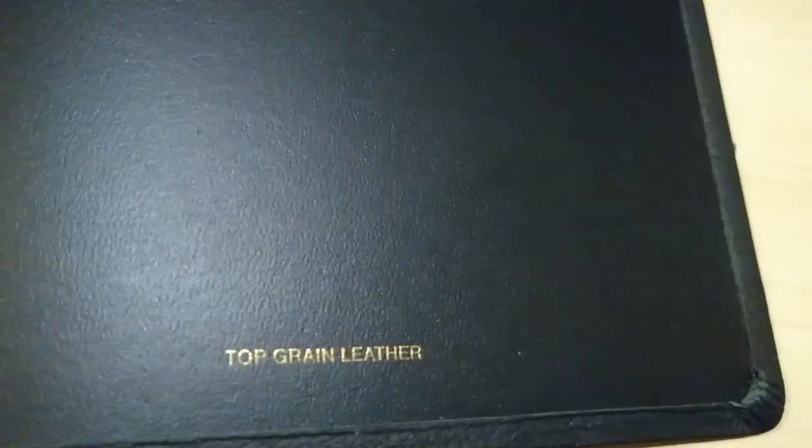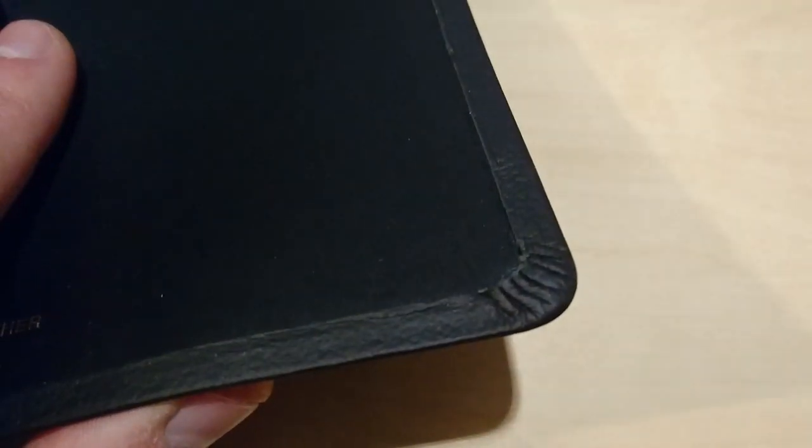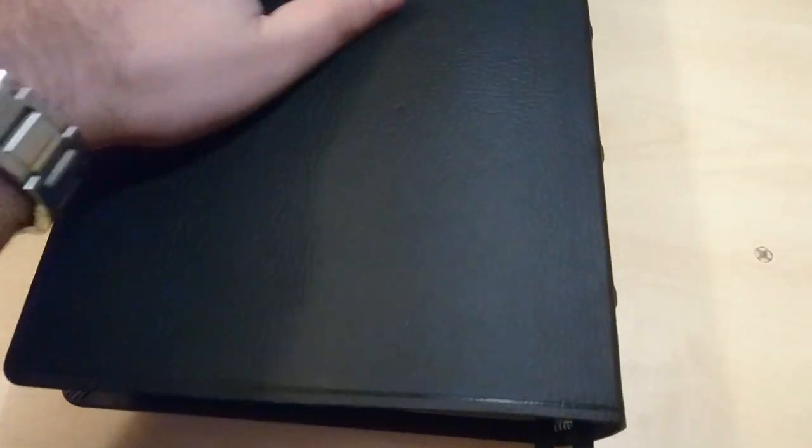This is your top grain leather. Here's the corner work again. This is a very soft leather — very nice and supple. You can see all the wrinkles. You can definitely bend this — you can roll it up like a tortilla. Very nice and smooth.